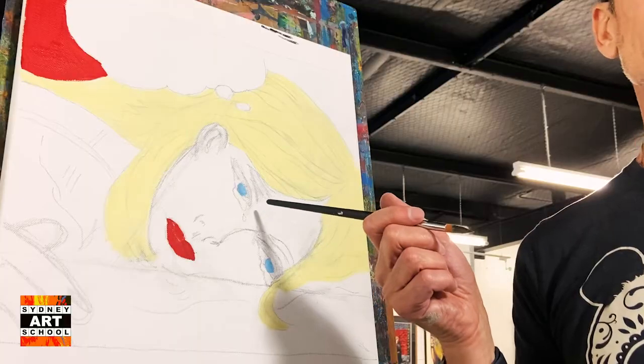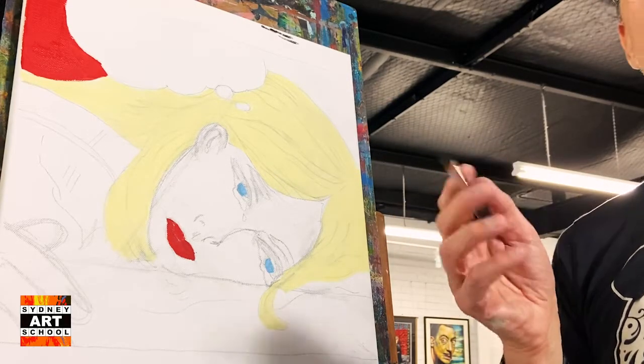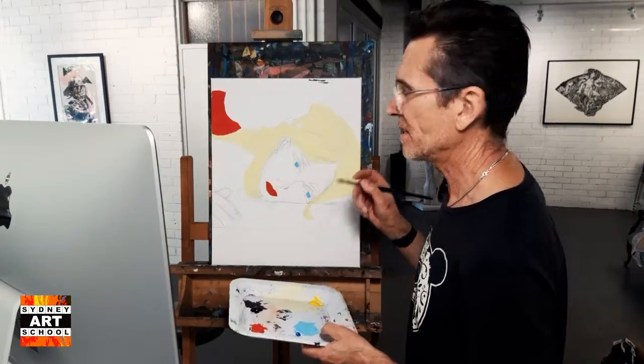I start in the areas that are not critical, so I won't start with the eyes. I'll start with the areas where if I make a mistake it doesn't really matter. So I might start off here.